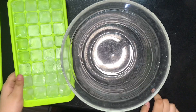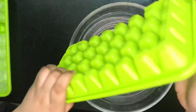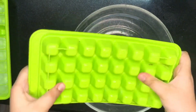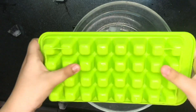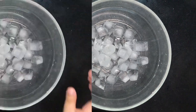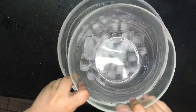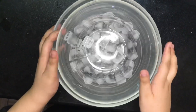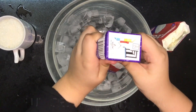In the first process, put the ice cubes in the big bowl. Then put the small bowl over it. Now put two packets of cream in the small bowl.